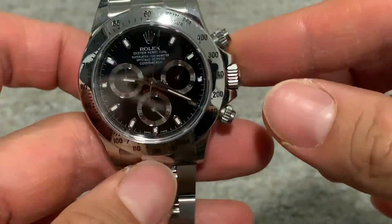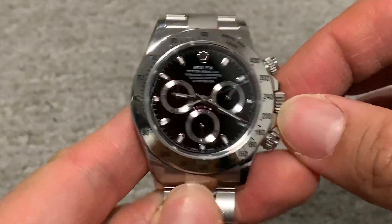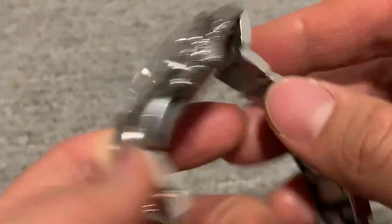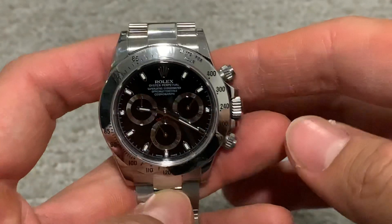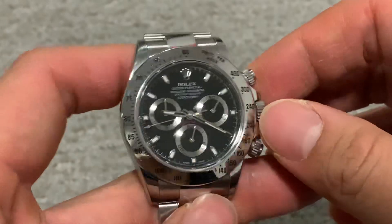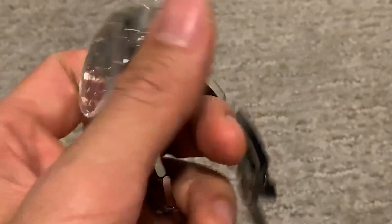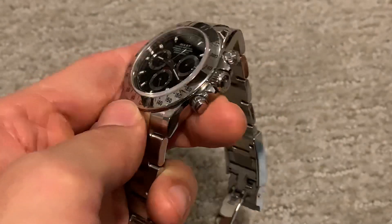Would you rather have a Royal Oak instead of the Daytona? The cost of ownership for the Rolex Daytona is a lot lower than the AP Royal Oak 15300. These watches can still be serviced by independent watchmakers with very robust movements, whereas with the AP Royal Oak you have to send it back to AP — that'll cost you at least two thousand dollars to service and replace parts. The cost of ownership for the Daytona is significantly less, maybe fifty percent — probably five to seven hundred dollars with an independent. That's why Rolexes command such a premium: the cost of ownership is significantly lower than any other luxury sports watch on the market.